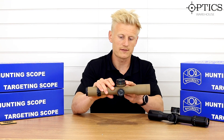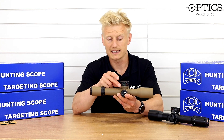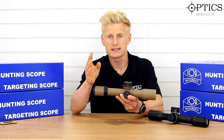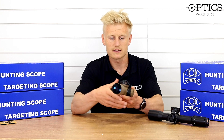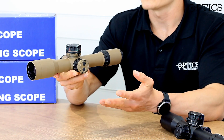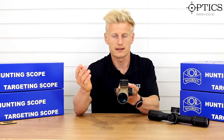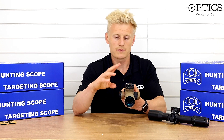Below the lock-in system we have the secondary point indicator — it's a theme across all the IOR scopes in the range. The secondary point indicator gives the shooter the ability to have either a different round or a different distance they tend to shoot at, and the ability to move to that distance quickly. For instance, say I'm at the zero point on my rifle zeroed at 100 yards, and I have the secondary point indicator set at 300 yards — I can quickly pull the turret up, dial straight to that, and that's my 300 yard point. It's a nice, quick, easy system. I'll then move on to the windage.